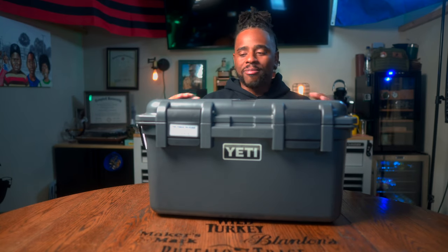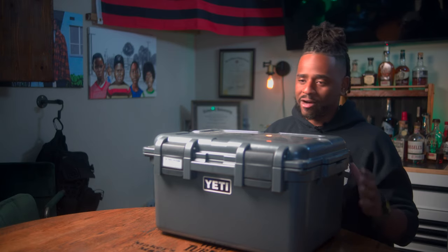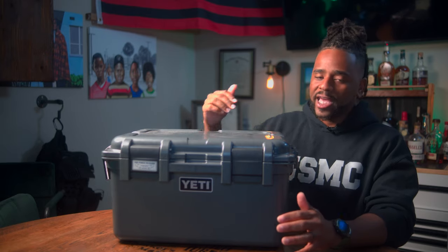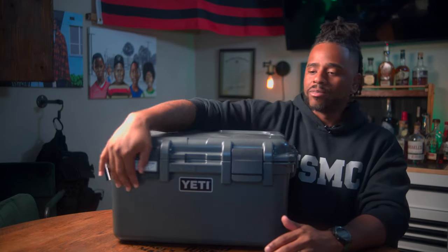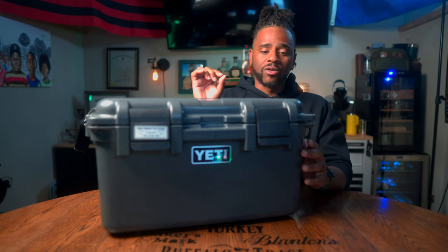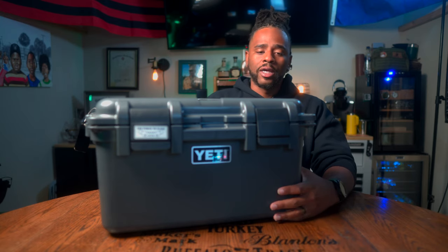The first one we have here is the Yeti Loadout Go Box 30. This is a made-in-the-USA durable go box at $249, sometimes dipping below that. It has a 30-liter capacity; the outside is 20.5 inches in length, about 11 and an eighth inches in width, and 14.5 inches in height. It weighs about 11.8 pounds empty. It's made of high-density HDPE plastic, has lockable latches, is waterproof, has rubber feet on the bottom, comes in three colors — white, desert tan, and charcoal — and comes with a five-year warranty.